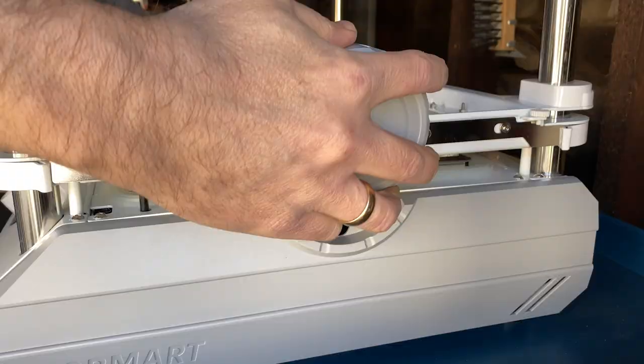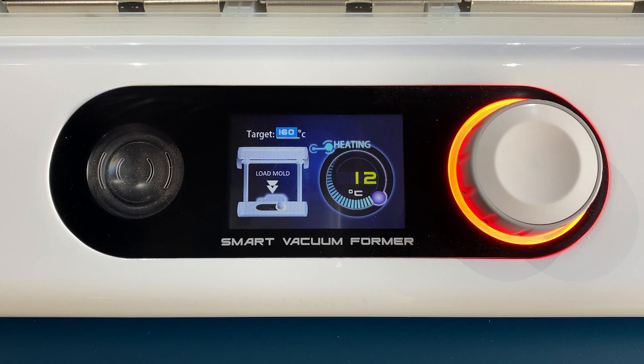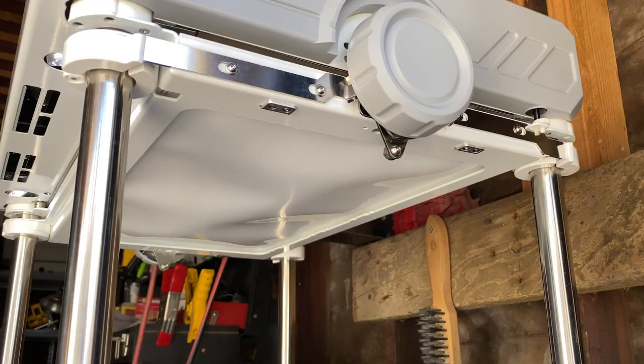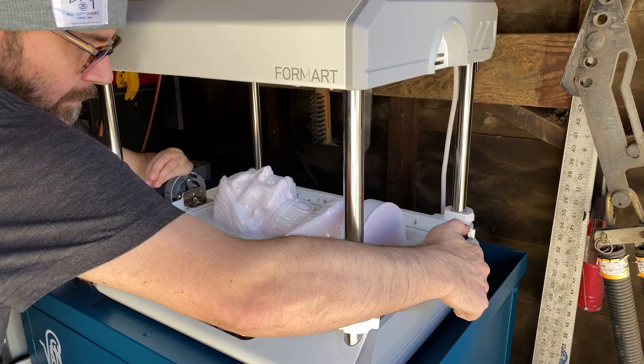I raised the tray until it locked into place with magnets below the heating element. While I waited for the plastic to begin to droop, I placed my model onto the exhaust plate. Of course I had to start with something challenging, but completely on brand. And once it was in place, I just had to wait for the machine to let me know when the plastic sheet was ready. A few seconds went by and it was time to release the frame and pull the plastic sheet down over my model to let the vacuum do the rest of the work.